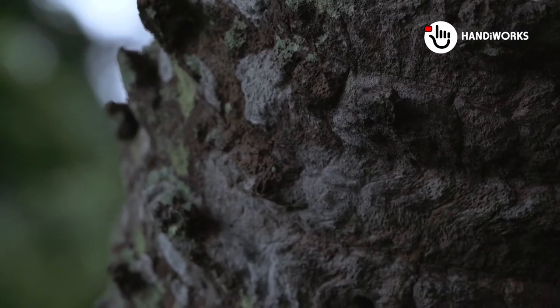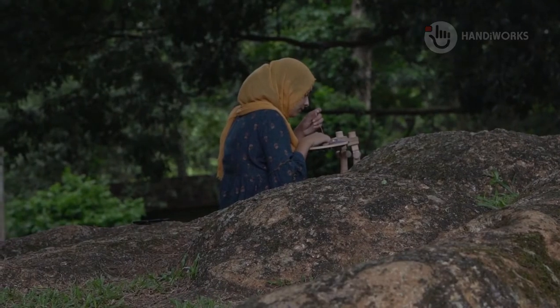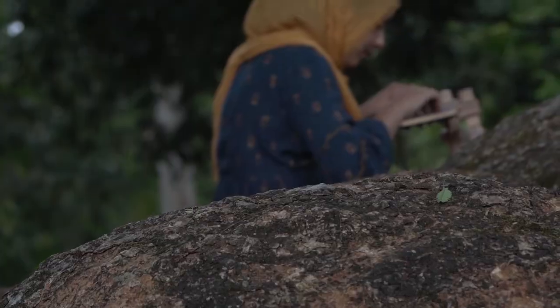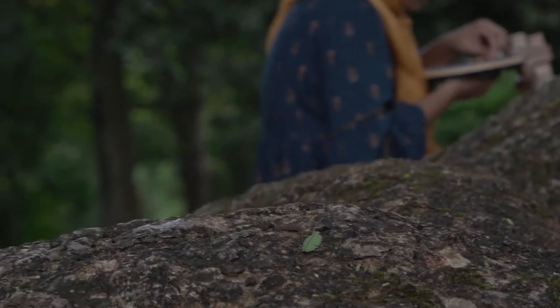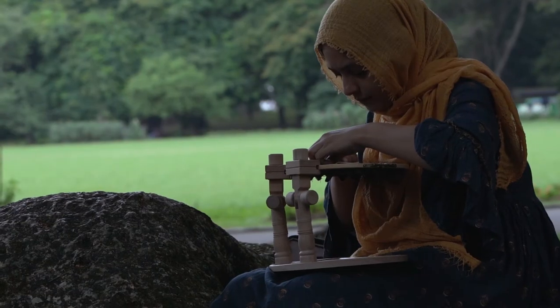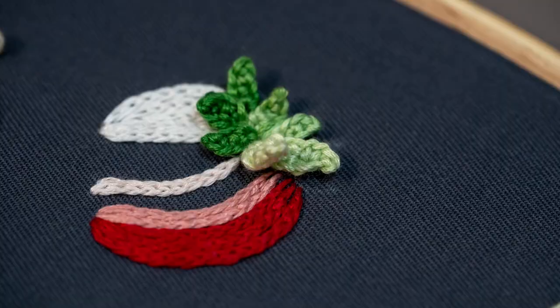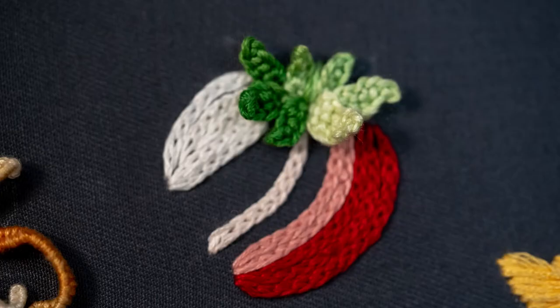The embroidery stand we'll be using is an adjustable stand that can be easily purchased online. It provides stability and flexibility, accommodating various sizes of embroidery hoops and frames. Thank you once again for being a part of this community, and get ready for an exciting lineup of projects in the upcoming videos.